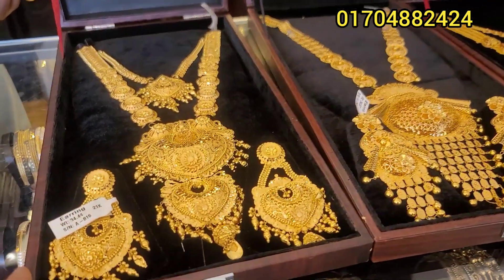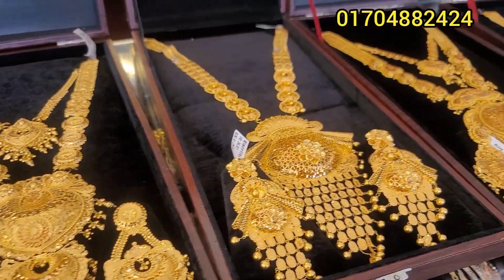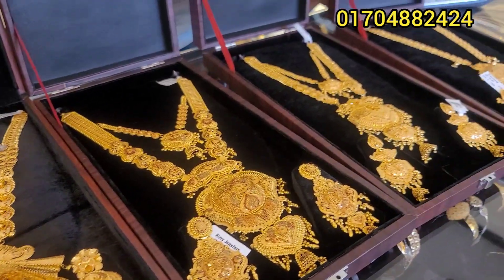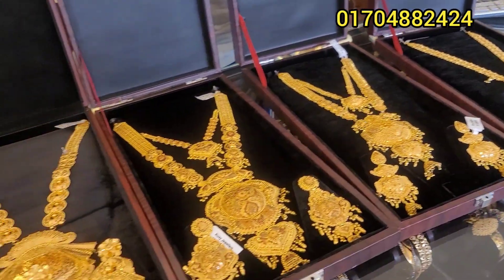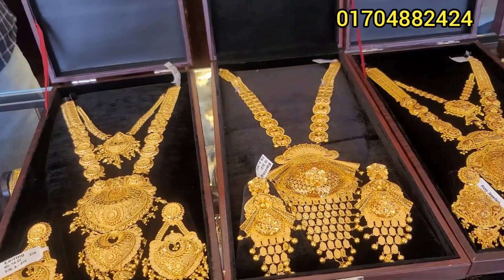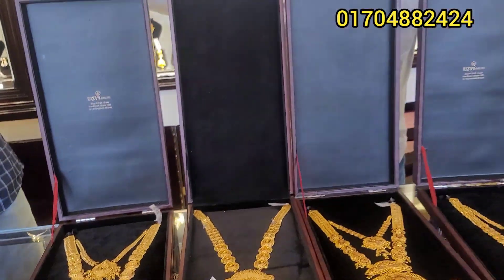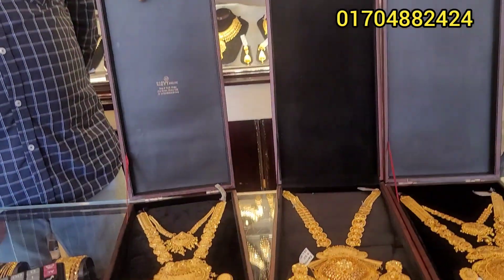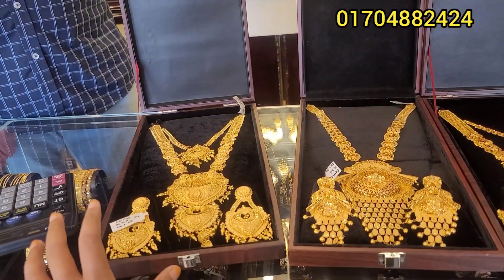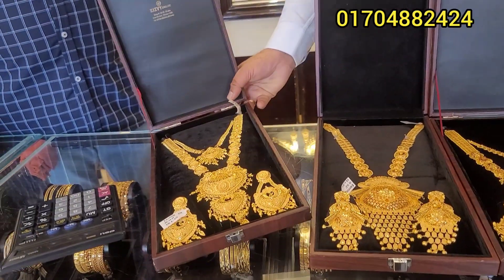Assalamualaikum everyone. This video is about the collection from the comics. There are some good visual artists, as well as the collection of the first one. There is still a lot of double layers in the collection as well.